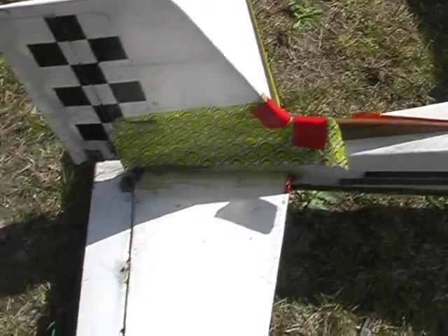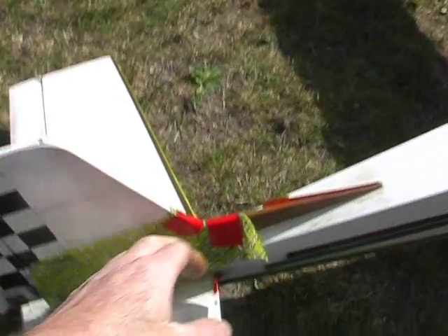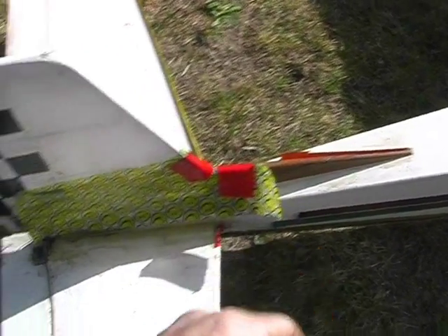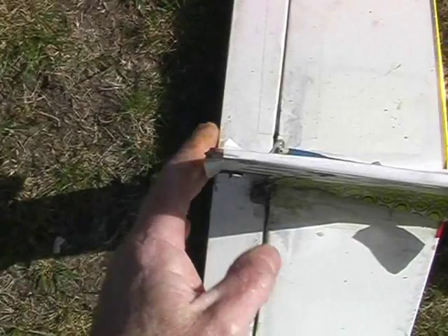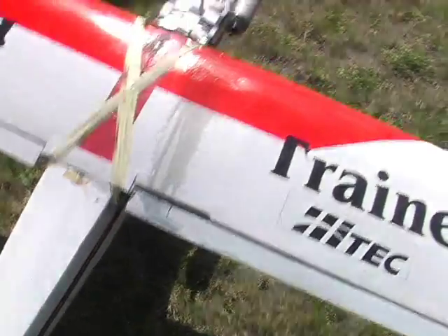Down here you'll see the Happy Face tape that holds the fin on — it's absolutely critical. It's aerodynamically designed to balance something or other. You'll see the elevator — she's quite good. She's a bit broken through there but it doesn't really matter. The covering is actually starting to come off the fin in places. Who'd have thought that with a Chinese ARF? Goodness me, what a surprise.